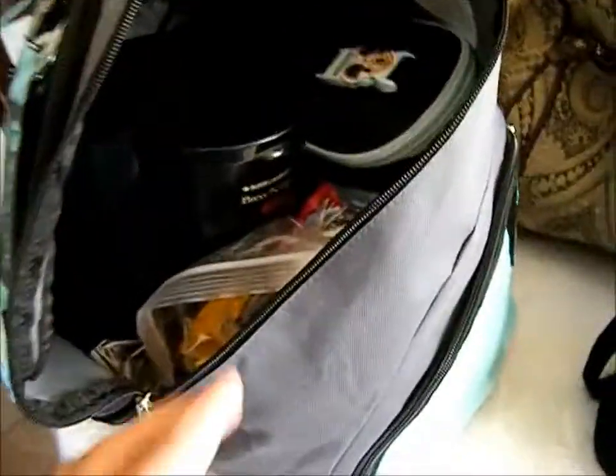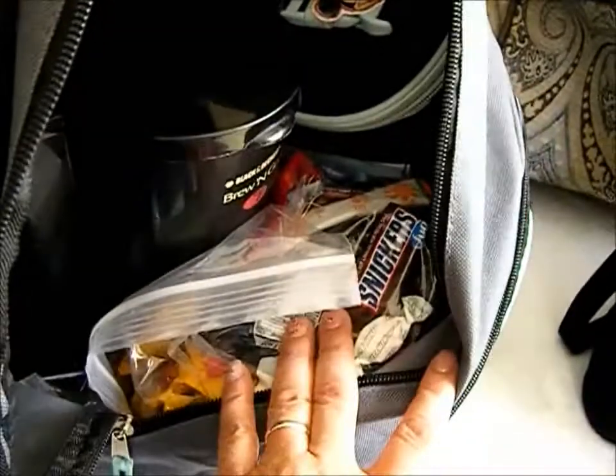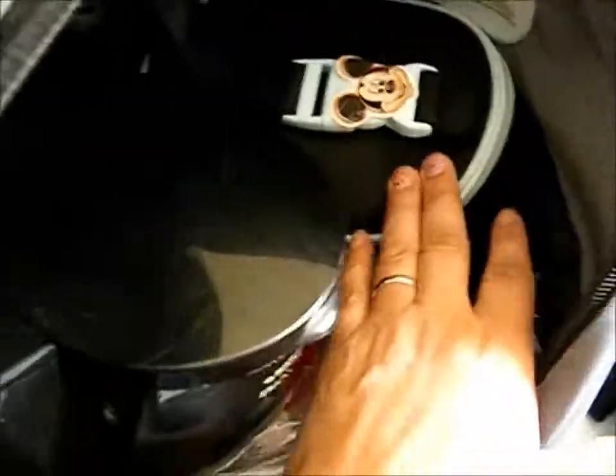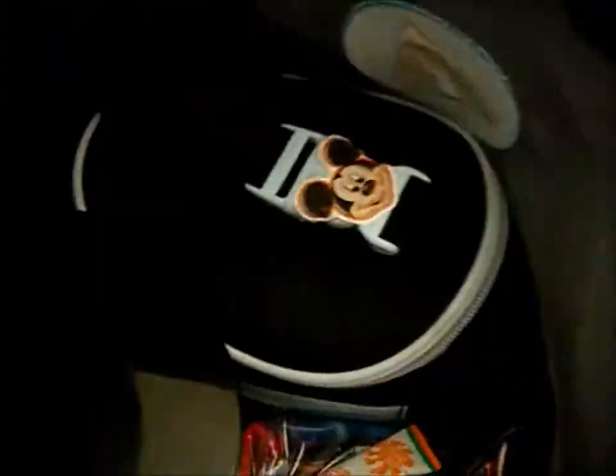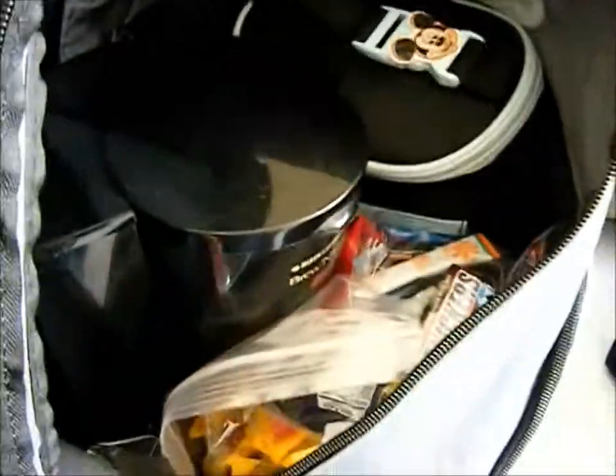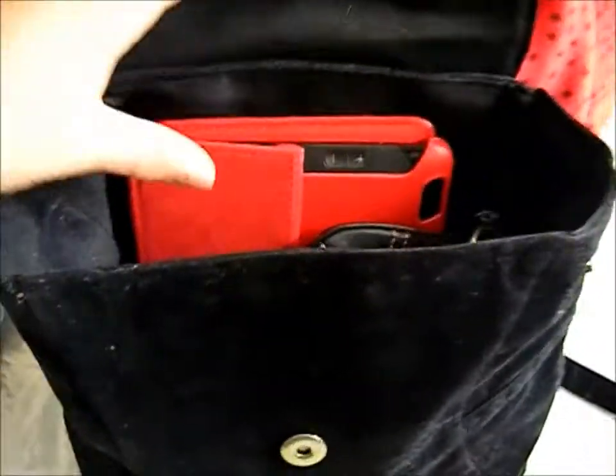So I have the snacks, the coffee maker, and the insulated bag in there and still have room for more. This bag is the one that will go underneath my seat. And then for my purse...